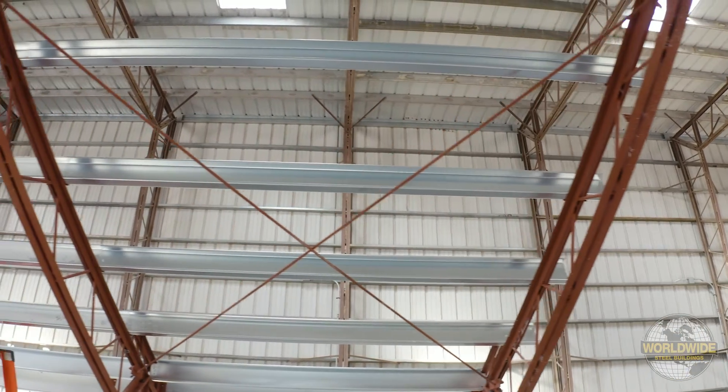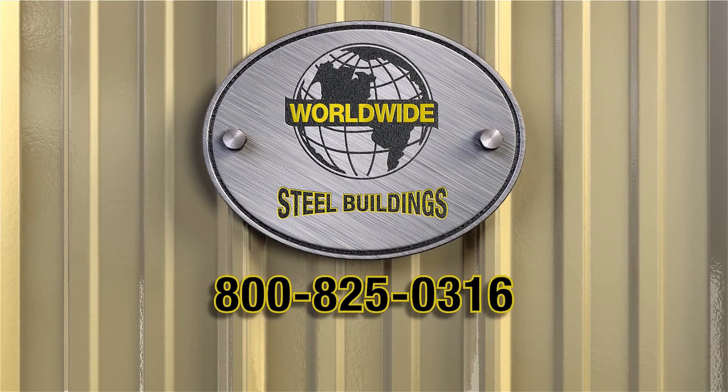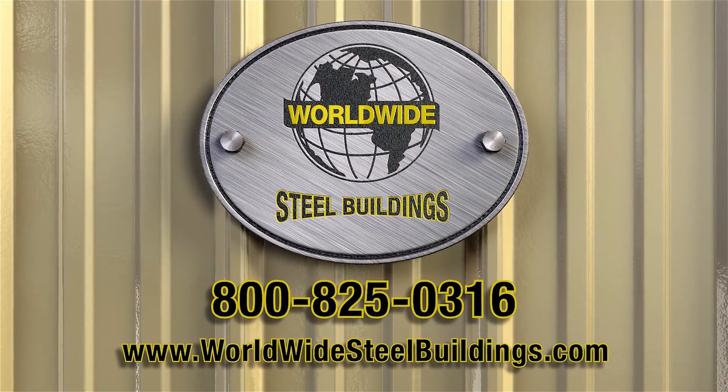Thanks for choosing Worldwide Steel Buildings. Got questions? Give us a call at 1-800-825-0316 or visit our website at WorldwideSteelBuildings.com.